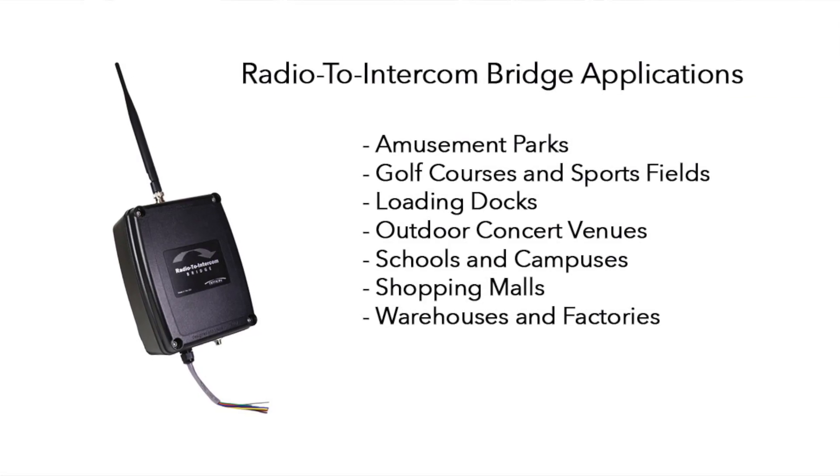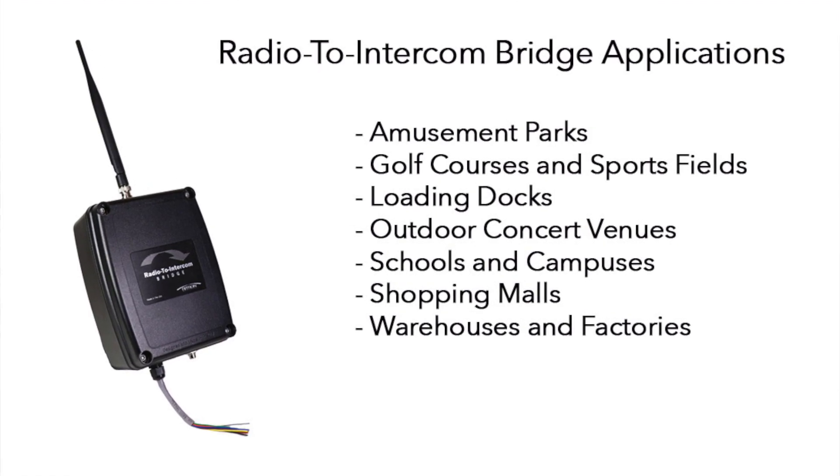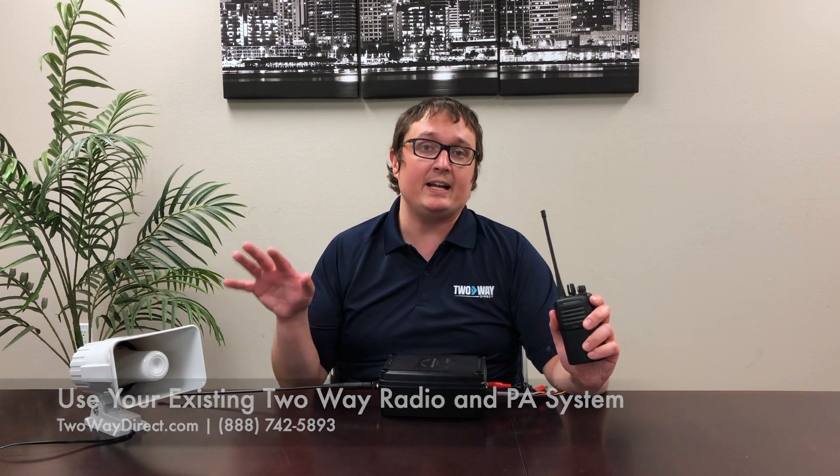One of the great things about this is that if you're at a school, a campus, or any workplace where you need to get a message across really quickly and maybe you're not near a button to push for the PA system, anybody with a radio will be able to communicate whatever is happening over a wide area.